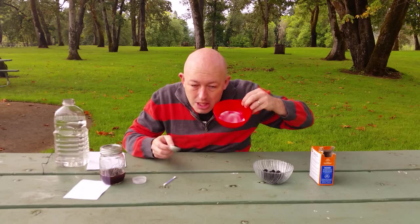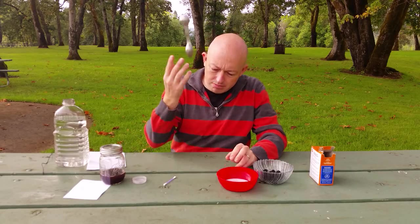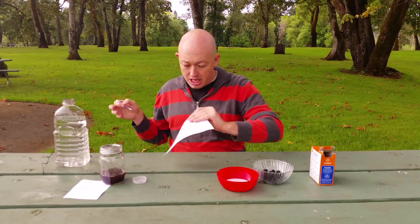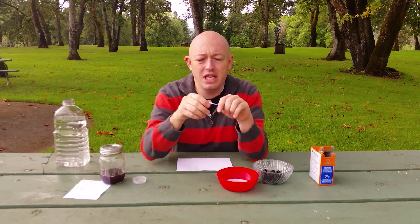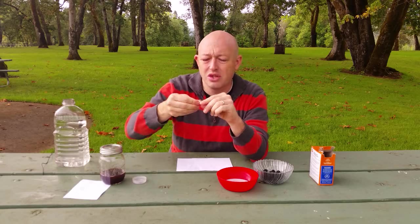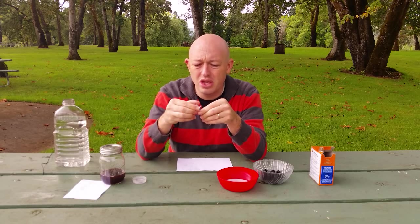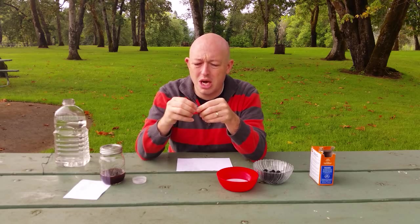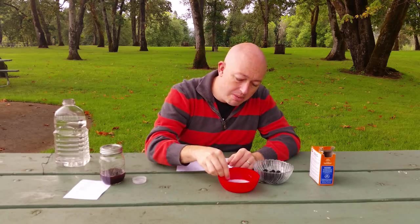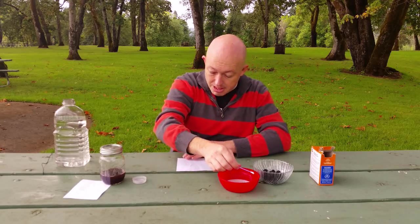Okay so now that I have my ink, I'm gonna take my piece of paper. I find it easiest to rip the end off the q-tip because all that fuzz gets in the way and it makes for really big fat letters, and I would like thinner letters where possible. Now I'm gonna take this — I always keep stirring it because the baking soda tends to settle in the water — and I'm gonna write my message.